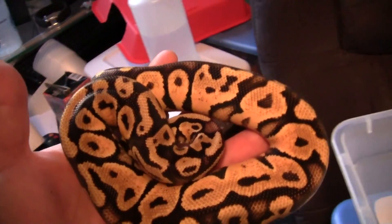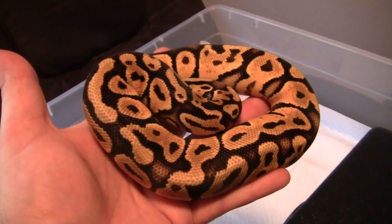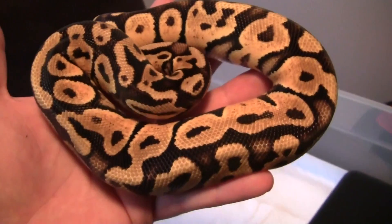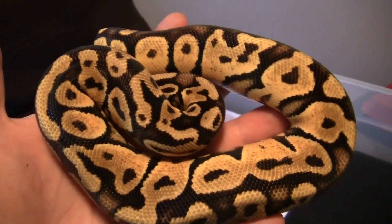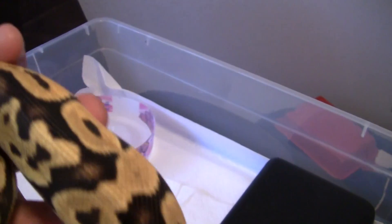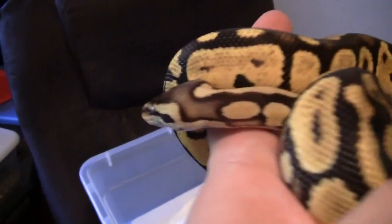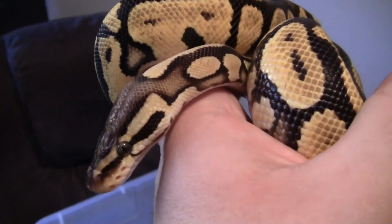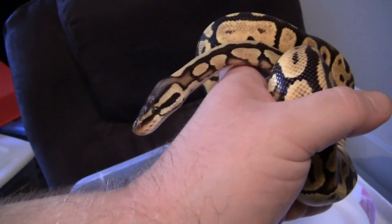Here's my pastel yellow belly male, also from BHB — another 2010, hovering about 390 grams. I'll breed him to my yellow belly when she gets to size, hopefully making some pastel ivories. And also to that pastel female first for some super pastel yellow bellies, which look really sick — they get more of this dorsal blushing and just look really cool. He hasn't refused meals yet, solid eater, solid grower. Got some good hopes for this guy.